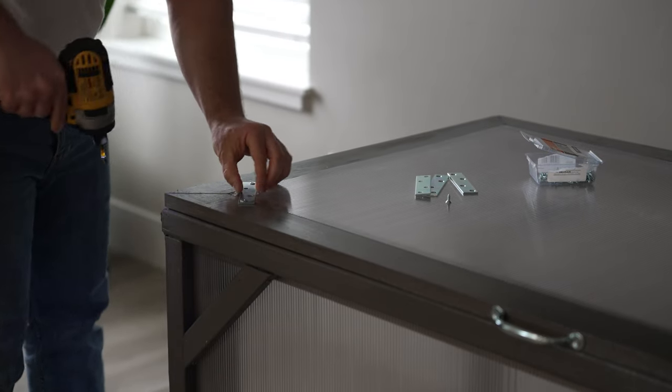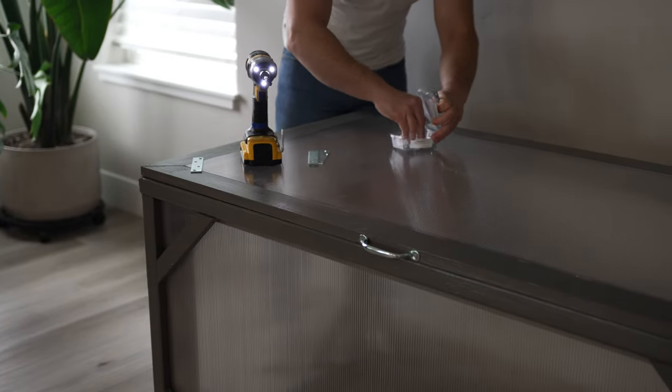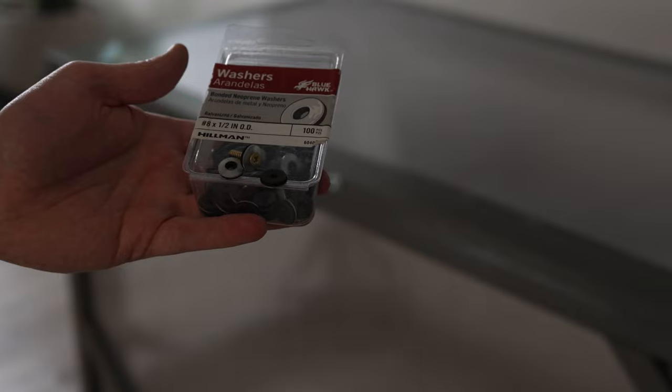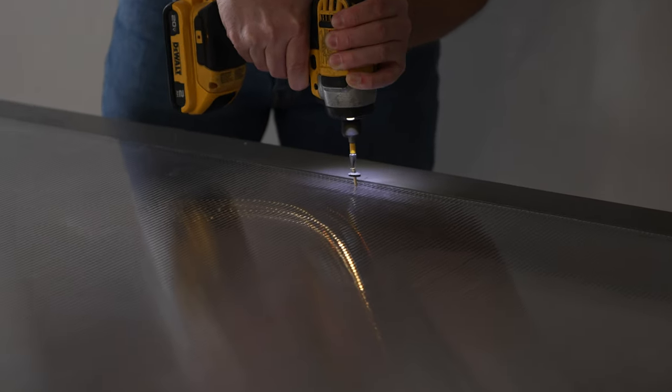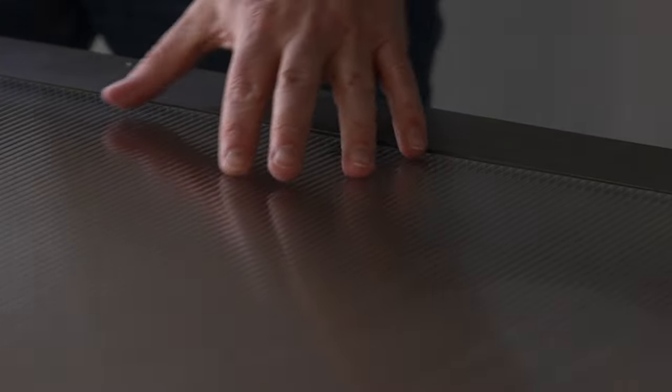I'm using straight brackets for attachment because I'd like to be able to disassemble this cold frame in the future. You can also use neoprene washers and drill the panel directly to the board — just be careful not to drill too tightly or you will crush the channels in the panel.